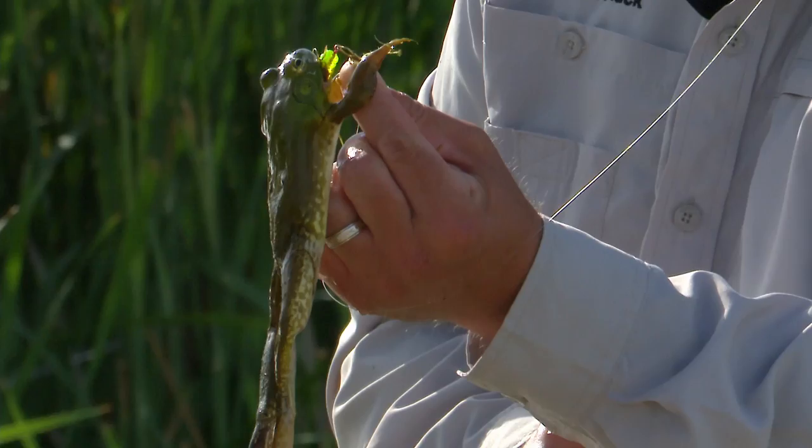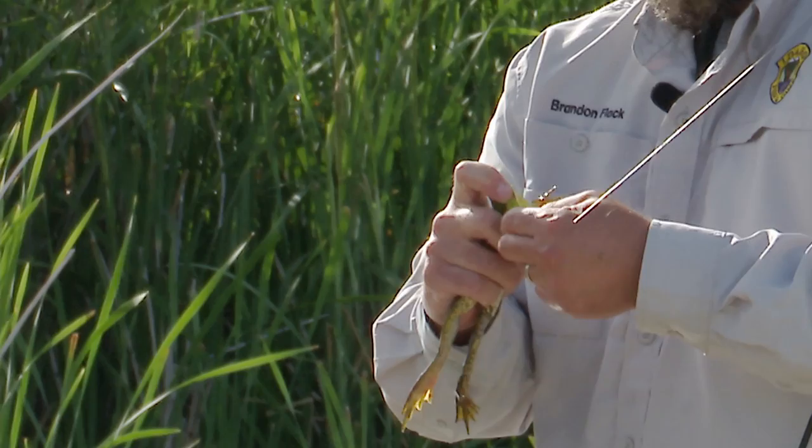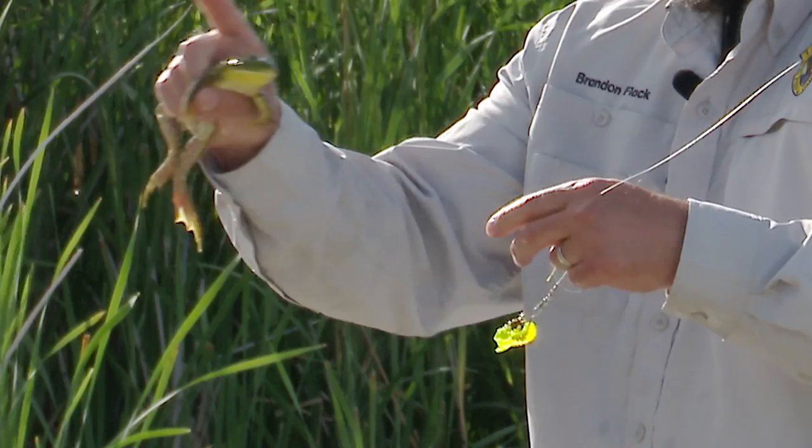You can see the lure is in its mouth — he took the whole thing. You can see right there where the hook is coming out. To remove the hook, you're gonna grab the frog by the back, by the waist basically, and just wiggle it out like you would out of a bass or a crappie or whatever, and pull that hook out of there.